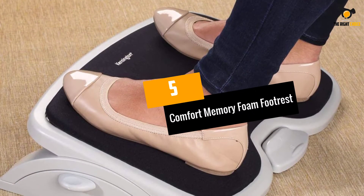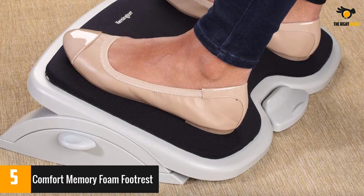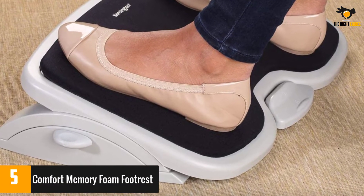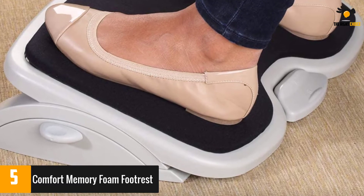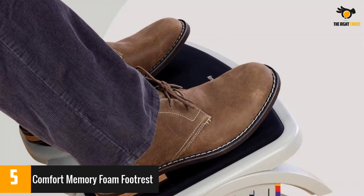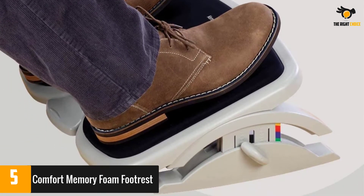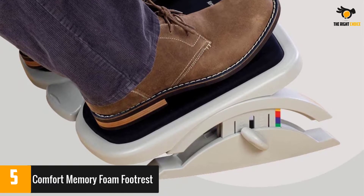At number 5: Comfort Memory Foam Footrest. Covered with a layer of memory foam, this footrest can easily be adjusted for height and angle. This can be controlled by a foot pedal or by hand, depending on which is more convenient. It can be used by different people, as the different heights are color-coded, making it easy to change to your preference or someone else's.